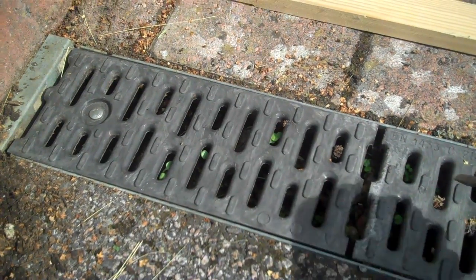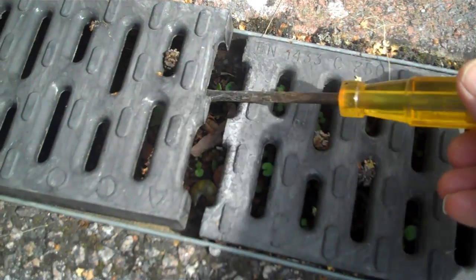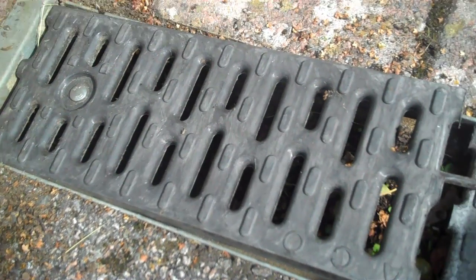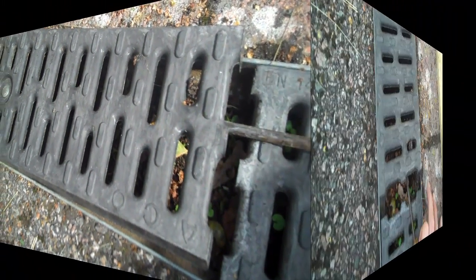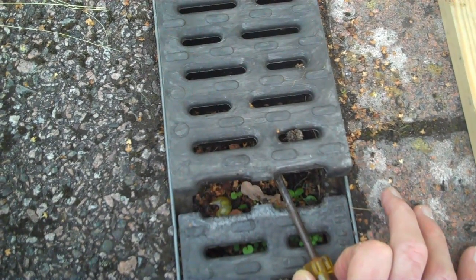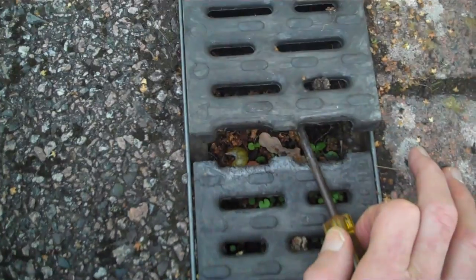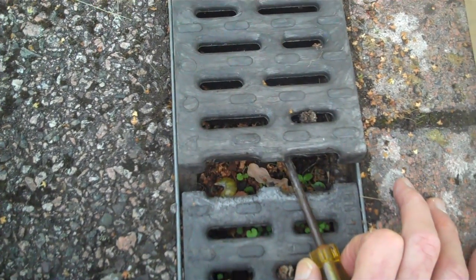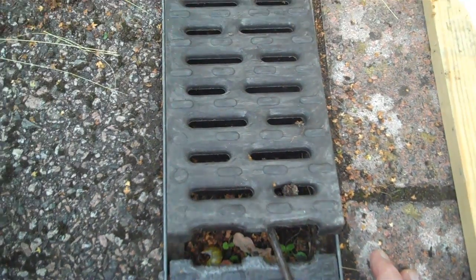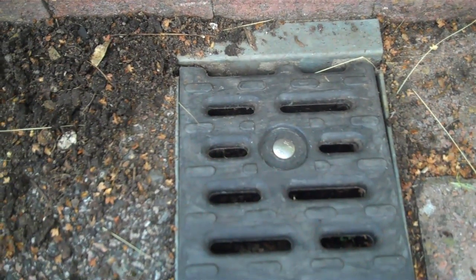To do this, we're going to have to initially get some leverage here and start to lift up this cover. When you've started to do that, I recommend that you use a piece of wood underneath here for greater leverage and to gently put some force on this to pop this thing out.